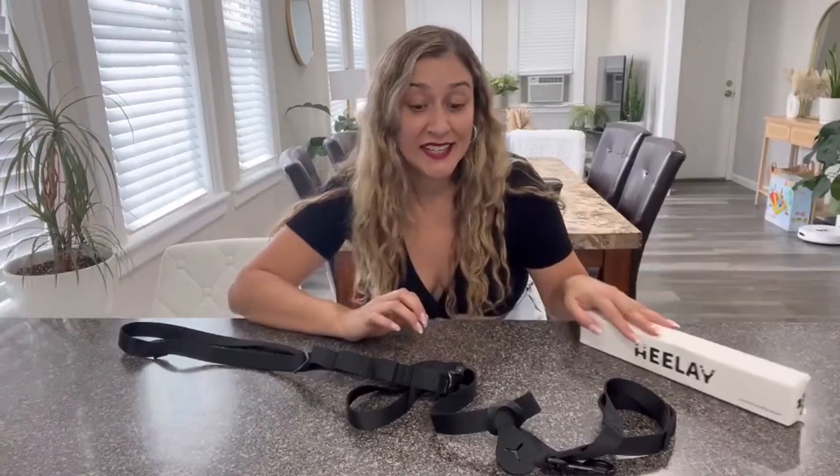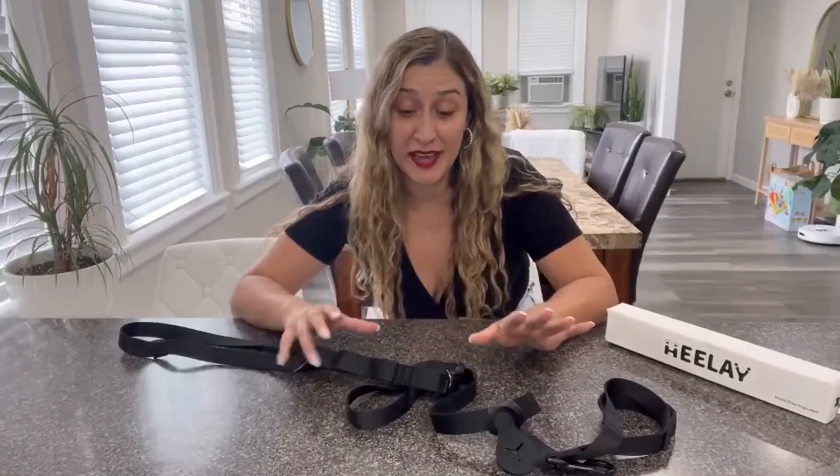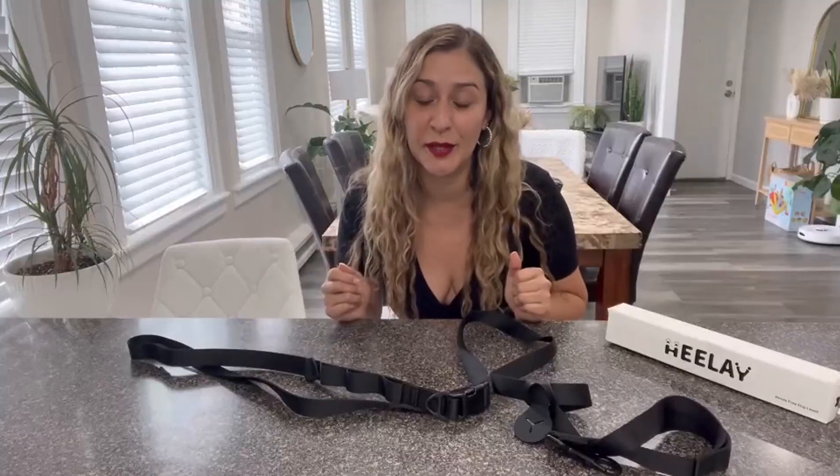Hi friends. So today I would like to share with you this Gila Hands-Free Dog Leash. This product is simply the best. It is a dog leash that you can use as a cross-body type of leash, and that way you can walk your dog hands-free without having to pull him.